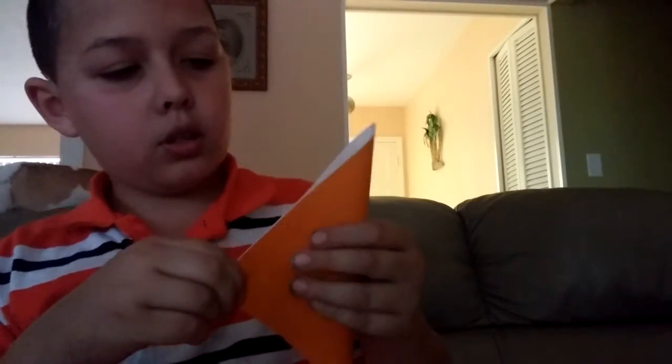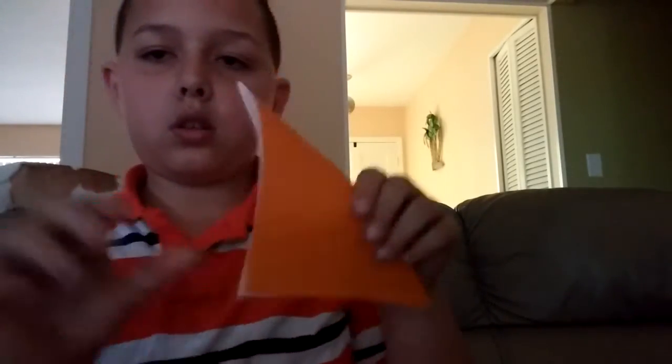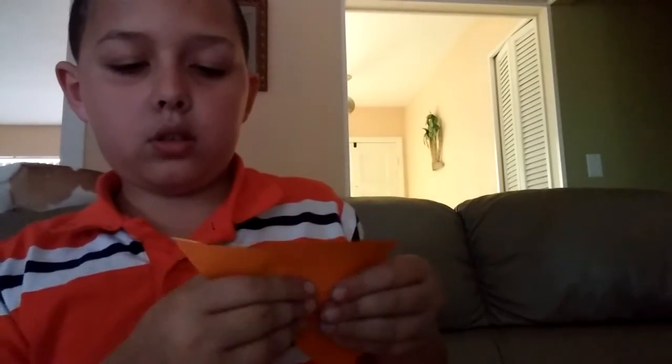The first step is to take the top edge and put it down to the bottom edge and crease it sharply. Then you have it like this. Next, fold the top edge down and over so it kind of looks like a car shape — down and over like this.